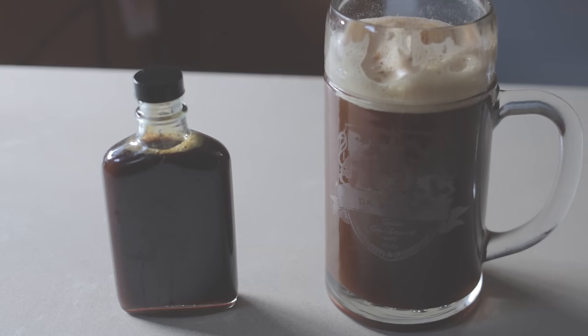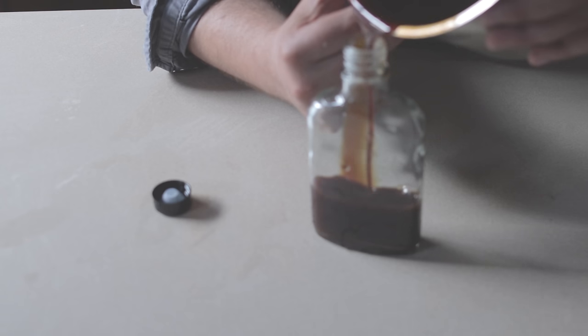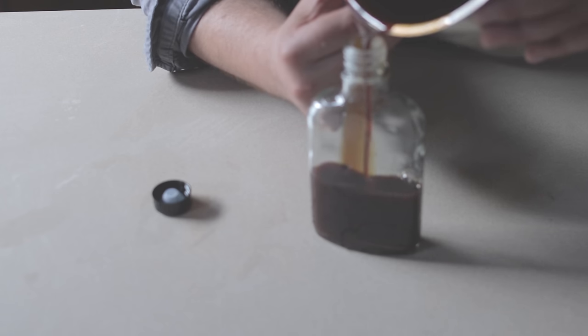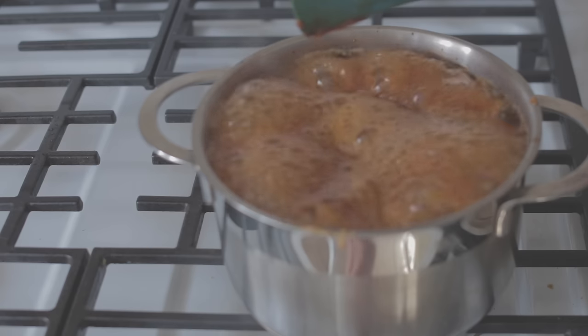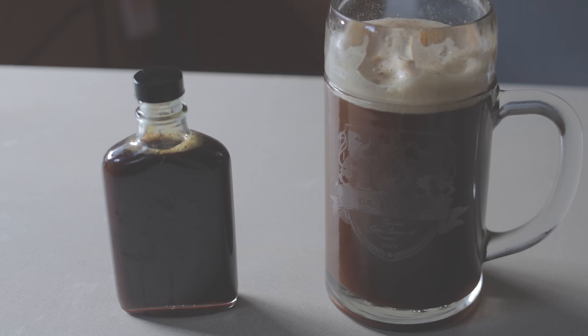Hi everyone. Today we're going to be tackling root beer, and boy was this video a doozy. It's not that making root beer is actually difficult, but based on the title you may notice there's definitely a way not to make root beer. Following the traditional recipe for root beer can actually get you into trouble, and this is something I learned the hard way.